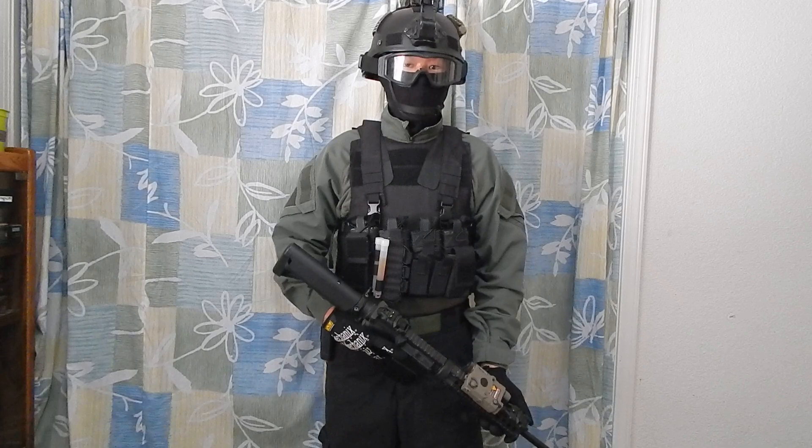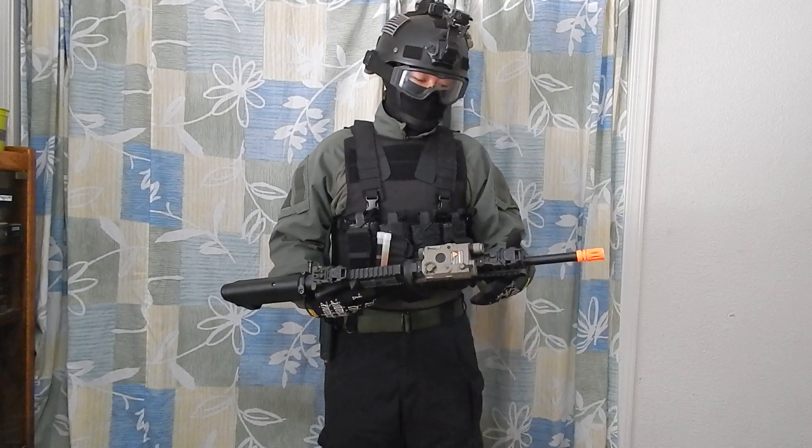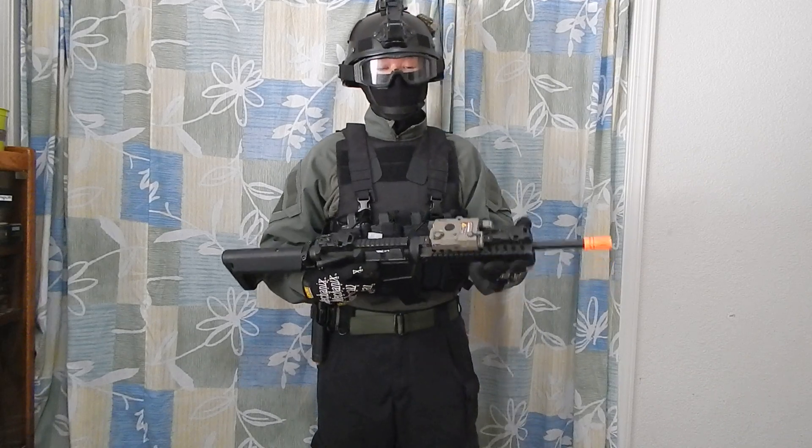Hey guys, Matt here. I'm doing a review or loadout video on my Neal's loadout. This is a law enforcement inspired loadout.